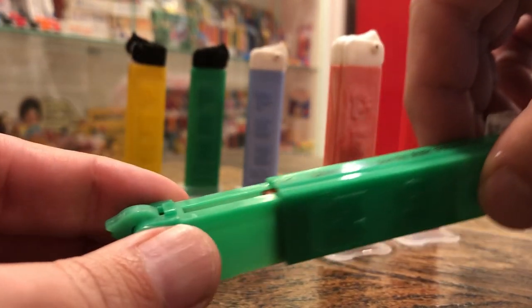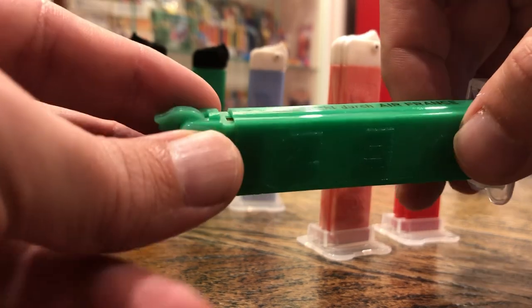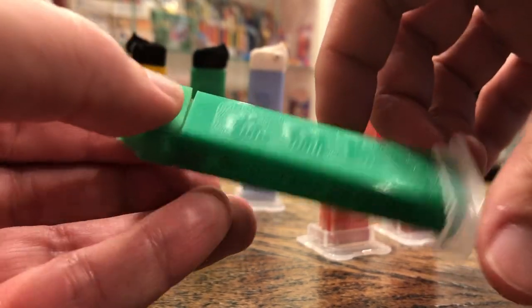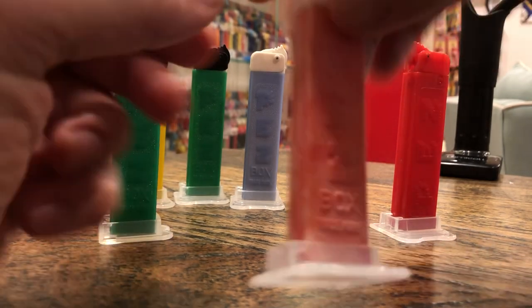What's neat about this one is you've also got the green sleeve. So that's cool for all kinds of reasons — we've got a green mono Box Trademark with Air France on the side.